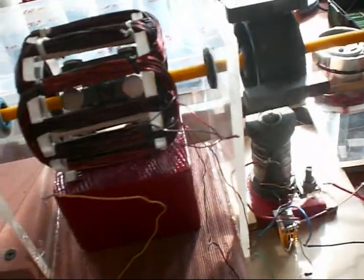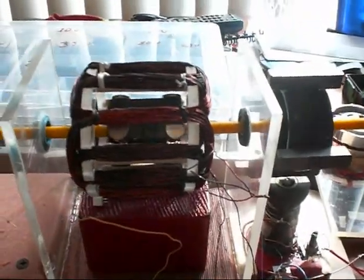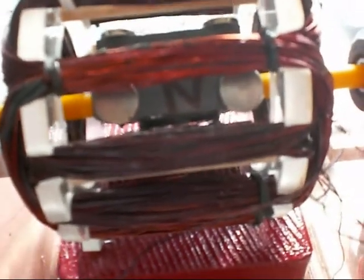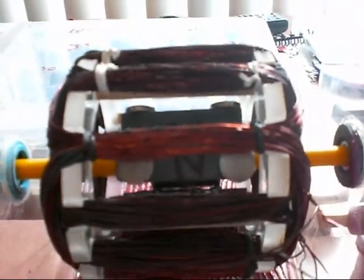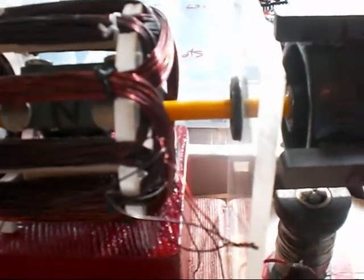I put a squirrel cage in the middle here but I don't seem to be getting much power from it. I wanted to show you what it looked like up close so that I could maybe get some ideas from somebody. I have it north-south on the magnets on the inside, and I have a bar magnet with two neodymium on each one. It's only putting out a very, very small amount, like three millivolts or something.